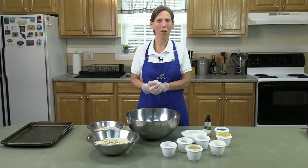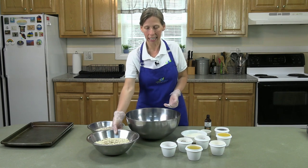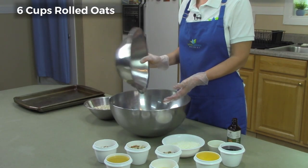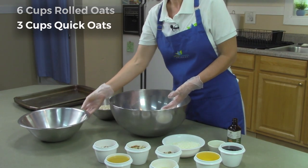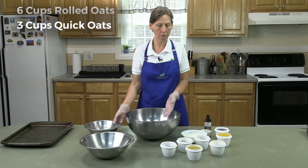So to begin with, let's start with oats. As you know, granola — that's the main ingredient. We have six cups of regular rolled oats and three cups of quick oats. We find that when you mix them it just gives a nice consistency, so we always do some of both.